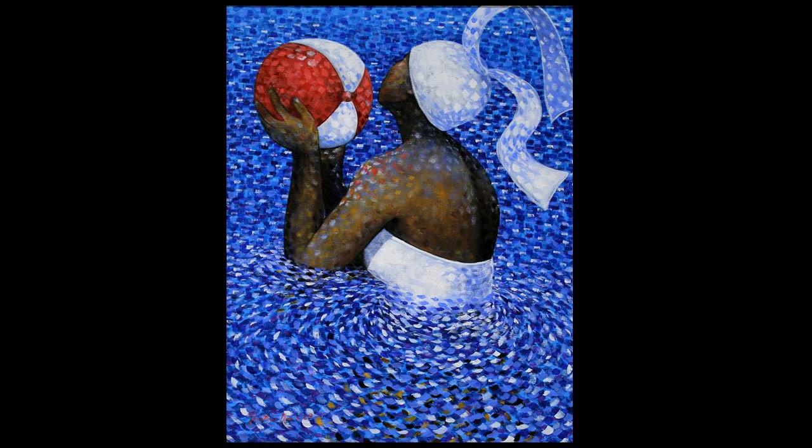I also want to point out how Jonathan Green describes movement within his works. If you look at the waist area of the female figure, you will see the dots swirling around her in a semicircular pattern. This is to emulate the movement of the water as she is walking through it, perhaps to retrieve the beach ball, turn around and throw it to her friends.